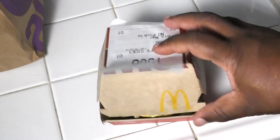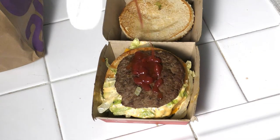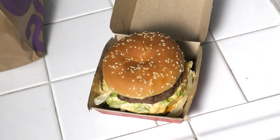Bring your Big Mac home, open your Big Mac, take the top off, and ketchup! That's it! Add ketchup to your Big Mac — it makes it epic, and that's it, just that simple. Add ketchup to your classic Big Mac and it goes from being classically good to epic, just like that, in one minute.